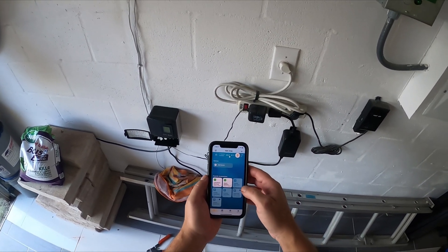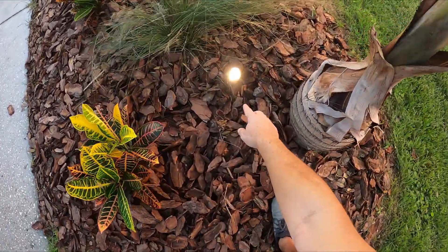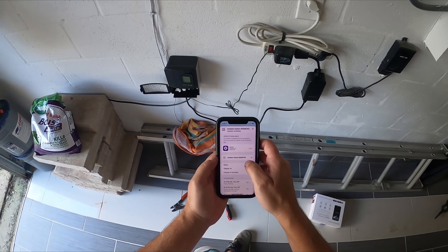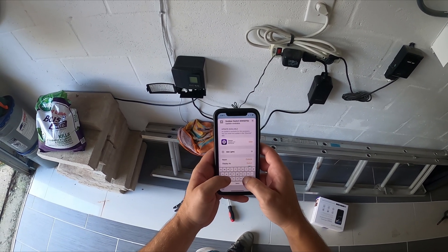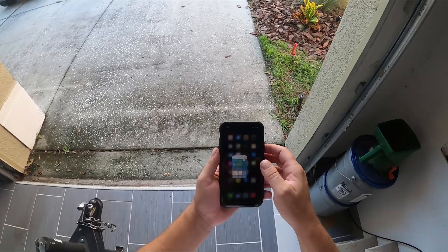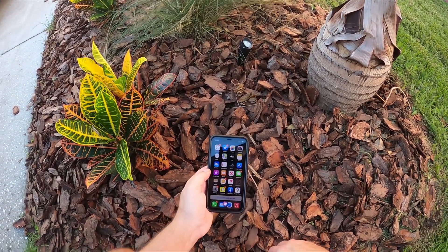I skipped through the naming step, so let's find this outdoor switch and rename it. I just turned it on — it turned on right there. Did my lights turn on? Yes, they did. We got light. So that's how to check it. I am going to rename it. You can rename this — I should have done it a little earlier but I can do it right now. Side lights. Done. So now they're called side lights. Hey Siri, turn on side lights. Okay, the side lights is on. Hey Siri, turn off side lights. Okay, the side lights is off. Simple as that.